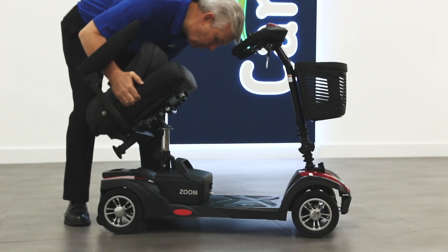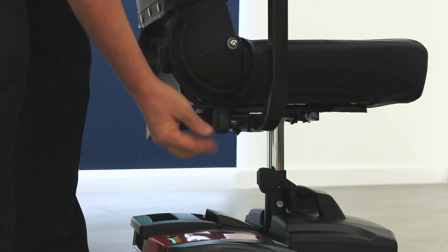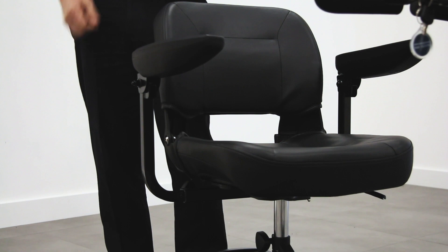Guide the prong on the bottom of the seat back onto the seat post. To adjust the width of the armrests, just loosen the screw at the rear of the seat and slide the armrest to the correct position before tightening the screw.